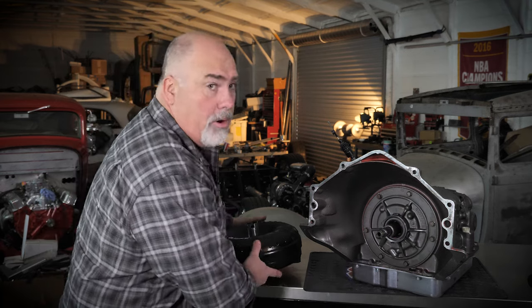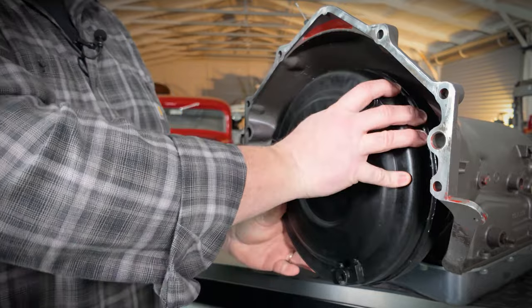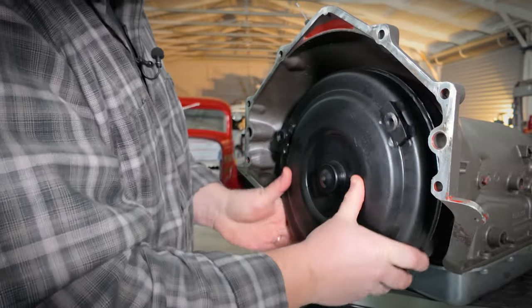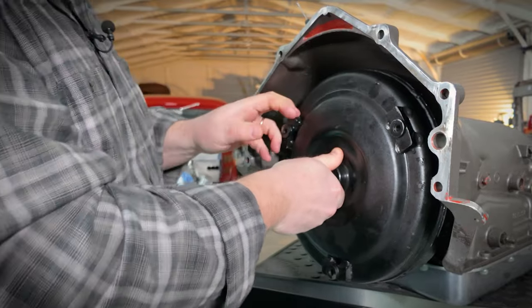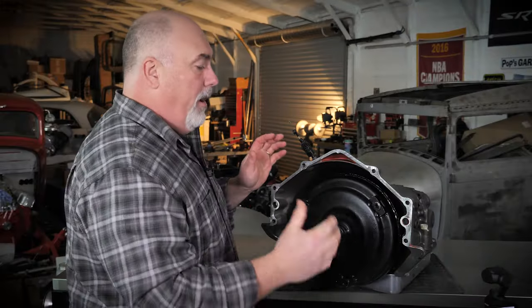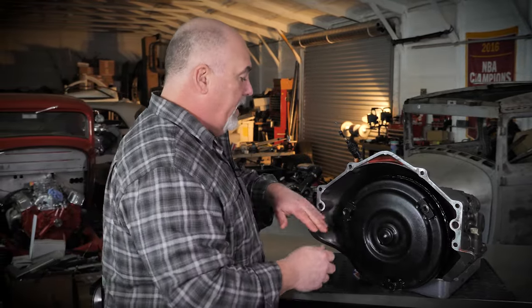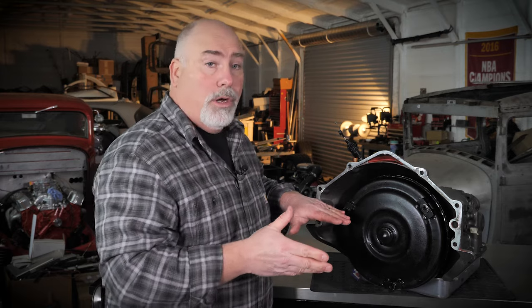I'm going to go ahead and install this converter. It almost always goes right onto the stator support first, then into the input shaft, and then I spin and push it in. I've done a lot of transmissions so I just usually work on this and spin it — there it went. Now when you get this all the way in, on an open bell housing you can put your fingers in the back and you can't get your finger between the case and the back of the converter. On the one-piece bell housing it's a little harder to do, but you'll see this converter is back from the bell housing flange at least an inch and a quarter, probably an inch and a half.